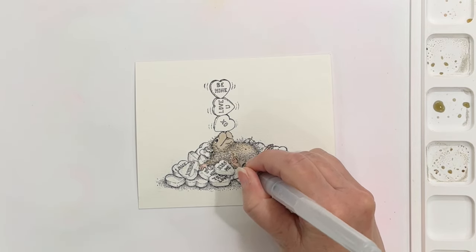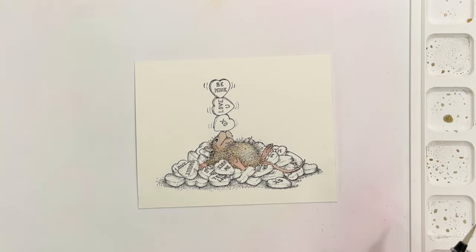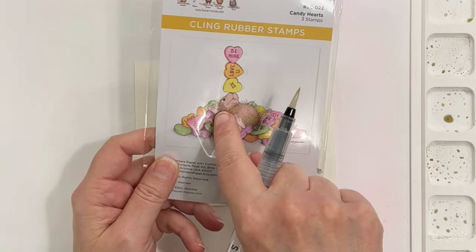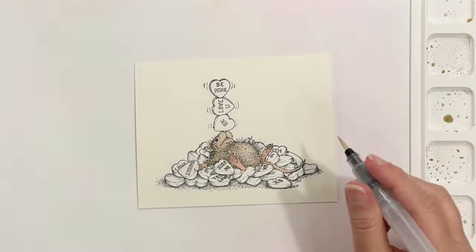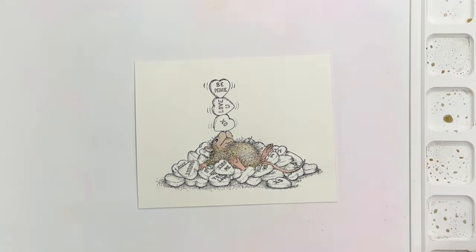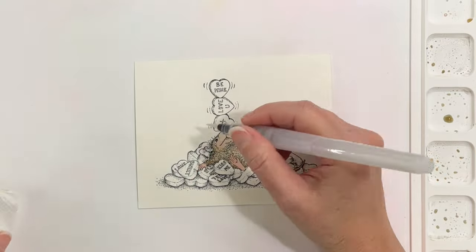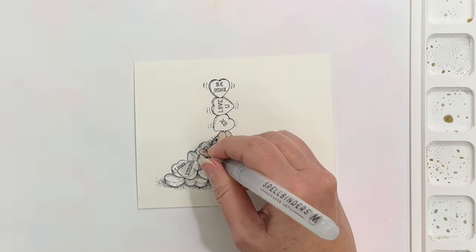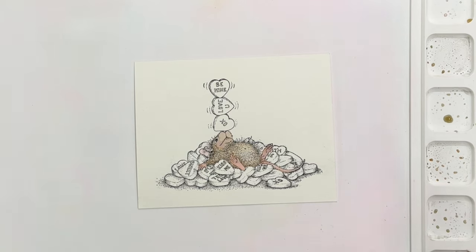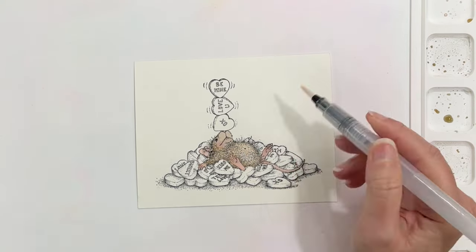I find watercoloring to be a very forgiving medium because you can fake it till you make it. You saw me come in there with a paper towel — part of the forgiving nature of watercolor is... actually, I'm going to stop and tell you what's going on. I finally pulled out the picture and I hadn't really been consulting it, and I discovered that what I thought was his ear was part of the candy, and what I thought was candy was part of his ear. So here's the forgiving part: you can come in with water and blot up color, because distress ink is water-reactive. If you ever want to erase a mistake, just come in with clean water, take your paper towel, and blot it up — you can get most of the color up.